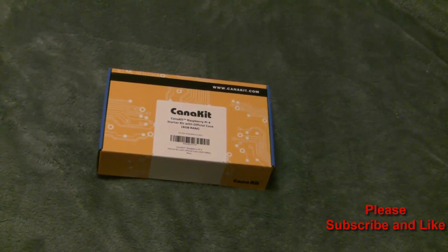I recently purchased a Raspberry Pi 4 Starter Kit from Kanakit on Amazon.com — this is the 4GB version. For those of you familiar with Raspberry Pis, they've been out since about 2012 and I've been a fan pretty much ever since. I bought the first one that came out and have upgraded with each model, and I've even purchased the Raspberry Pi Zero and Zero W — they're all great little computers.